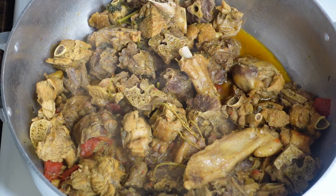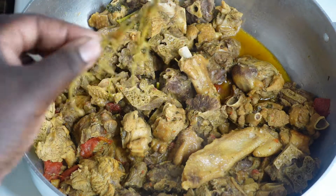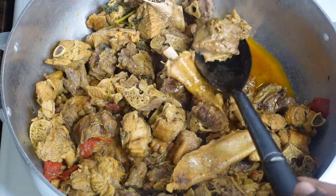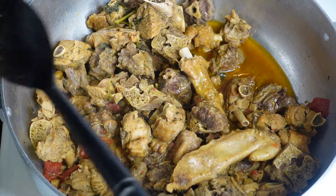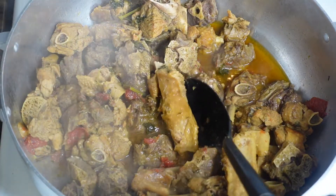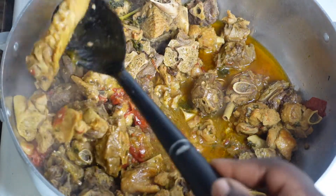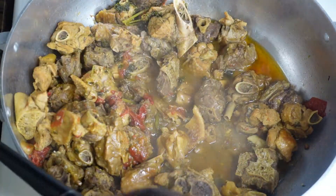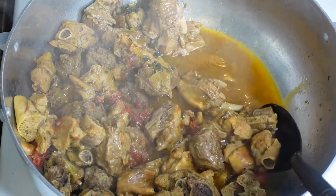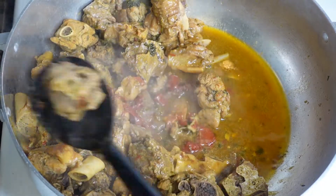After 20 minutes, the turkey looks really, really nice. Now comes the slightly annoying part, but trust me it's worth it — you're going to carefully remove every piece of meat from the pot and set it aside, leaving the liquid behind. Remove the thyme sticks at this point too. You have to be careful with turkey because if you cook it too much it will break, and if you handle it too roughly it will also break.